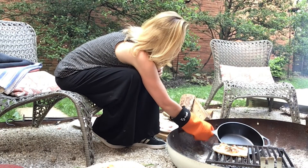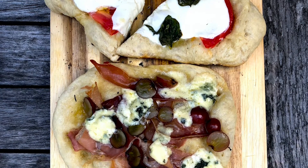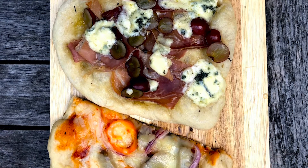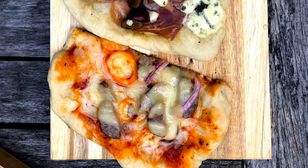Oh my goodness, that creamy blue cheese is all melty. So there you have it. All the recipes are right here on this site, so I'm pretty sure you are never going to look at pizza quite the same way again. Rustic and easy, right on the campfire. Thanks for joining me, and I'll see you next time.